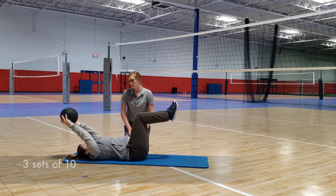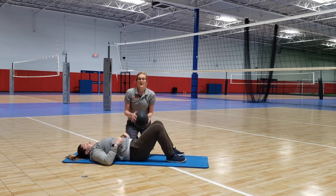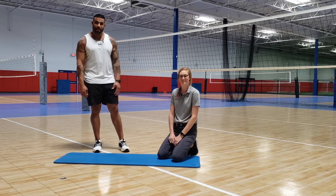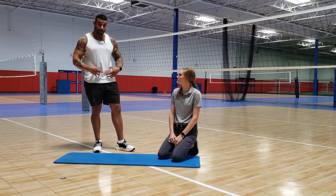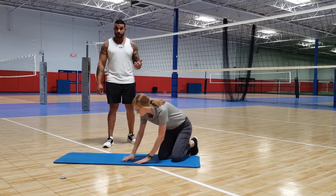Good job — give that a try and let us know how it goes! Hey guys, this is Glenn from Homefield. I have Maggie here with FIT. We're going to go through how to activate that core a little more. Now that you've learned how to keep it firing, we're going to ramp it up a little bit. We're going to start off with what we call an oblique crunch.